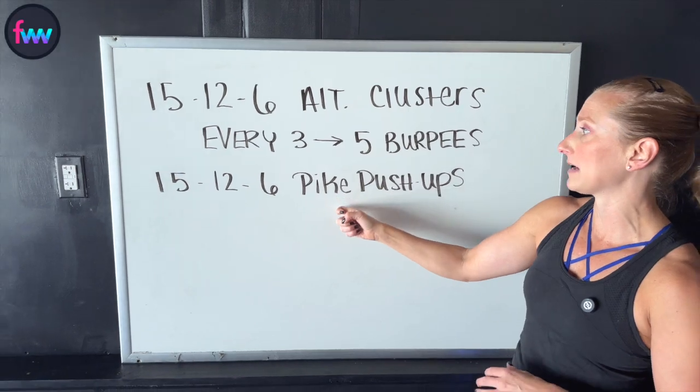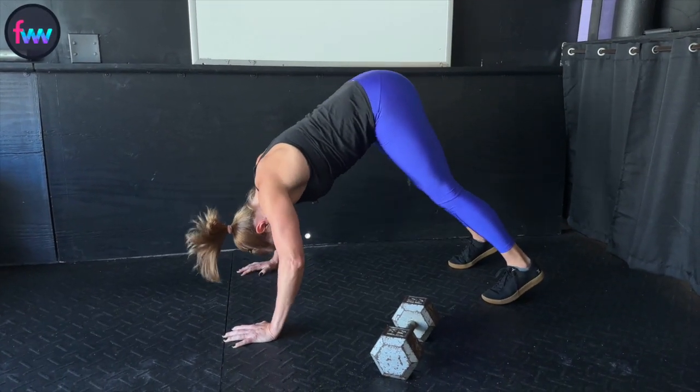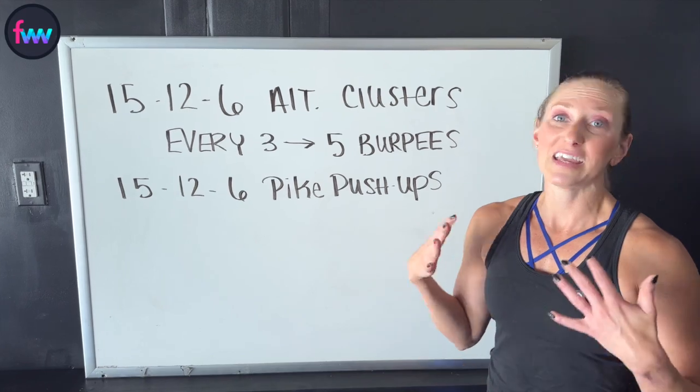Once we hit the 15, we'll come down and we're going to do 15 pike push-ups. Then we'll come back up to the top with descending reps of 15, 12, 6 for both exercises, and we'll see how far we can get in five minutes.